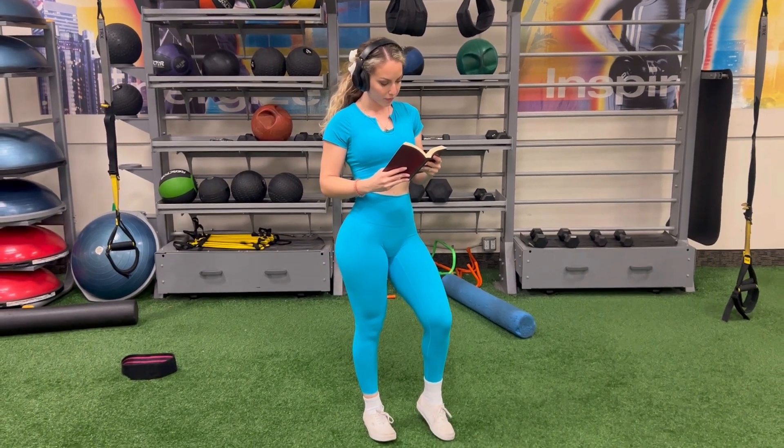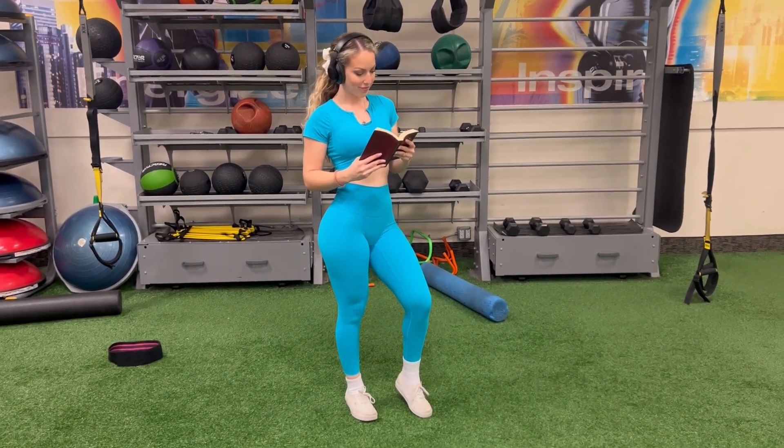Before we get started, let's meditate on the Word of God and the Lord's goodness and pray for an injury-free workout.